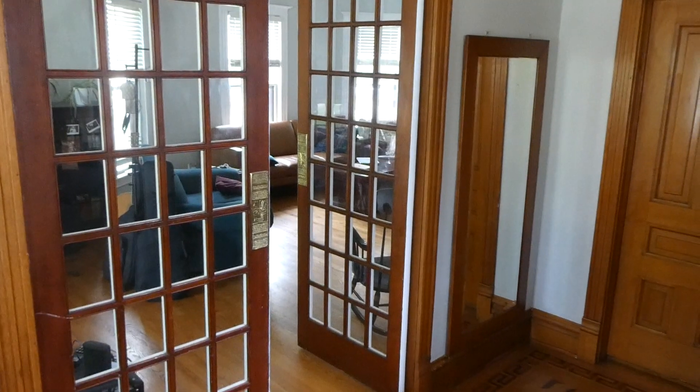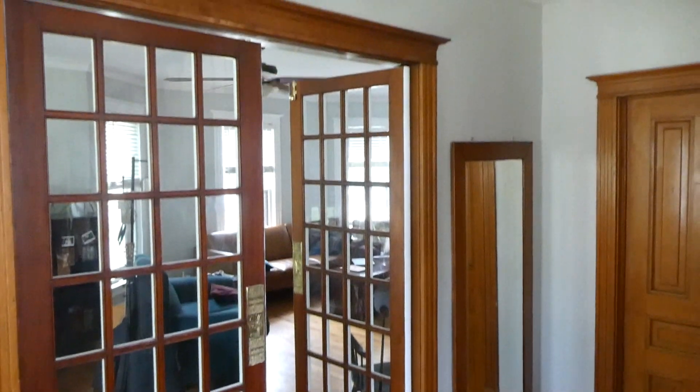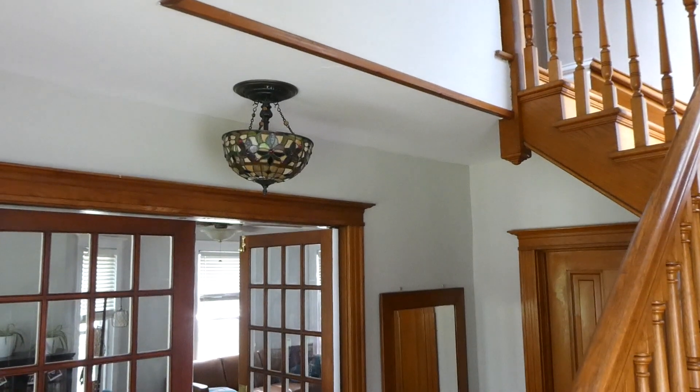Welcome back to the vlog. We, us, and you today are going to make some little interior design changes. Willie, my boyfriend, has a beautiful Victorian home.